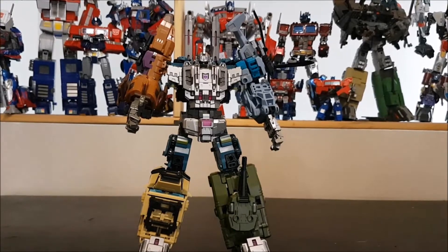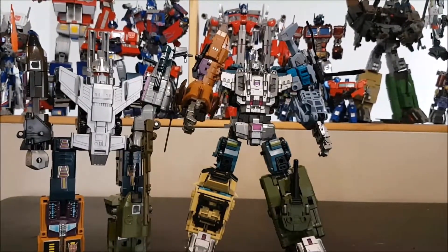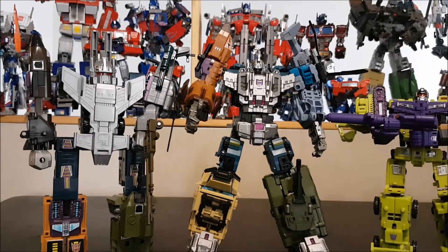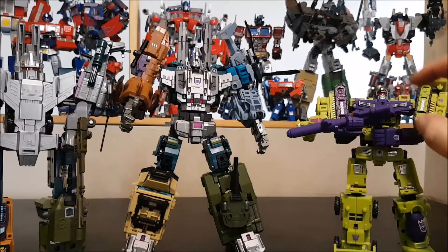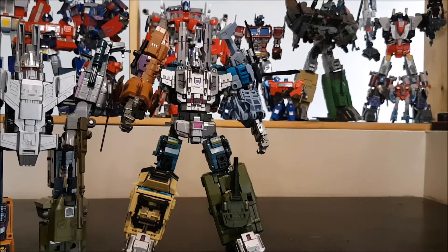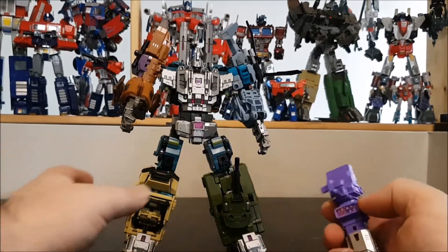He's one of my favorites. Here's a comparison with my G1 Bruticus — almost the same size and height. And here's DX9's Hulkie, which is much smaller but still looks pretty good. Hulkie or Devastator is supposed to be bigger, but yeah.